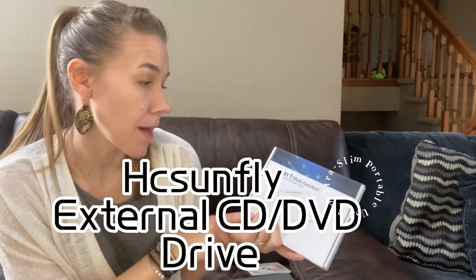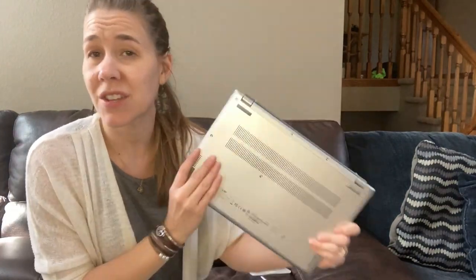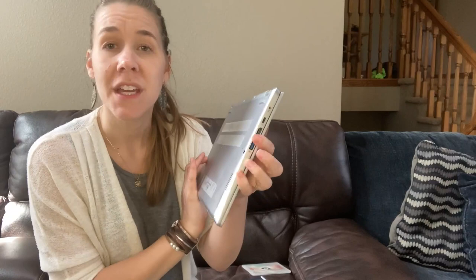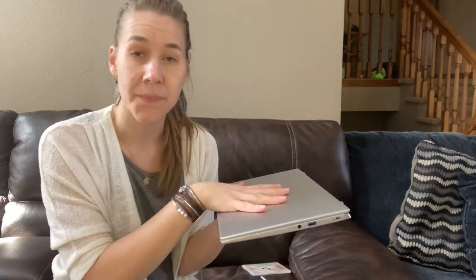I just got this 7-in-1 multifunction external optical drive. If you're anything like me and you get a new computer, so oftentimes they don't have a DVD or CD drive any longer — they want to keep them thin. So you want an external drive. That's what I got this for, for myself. But it's a 7-in-1 multifunction.